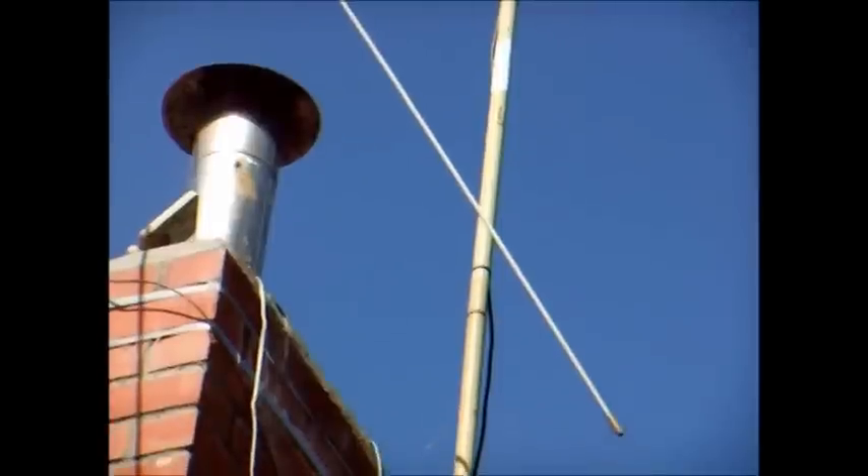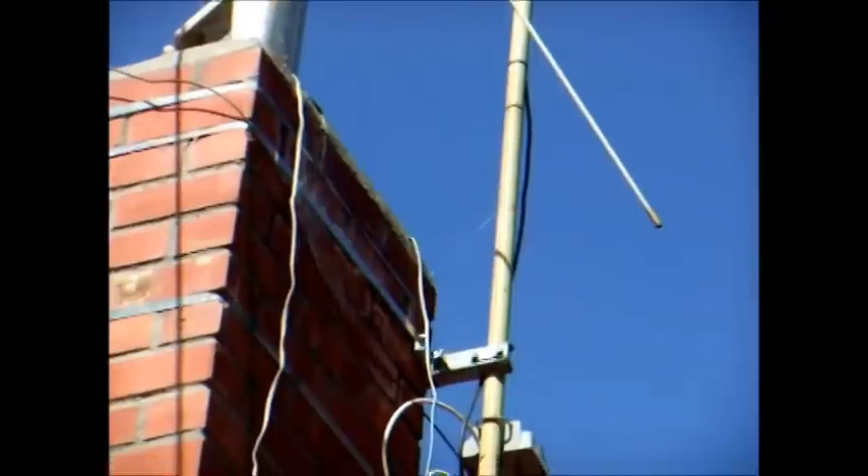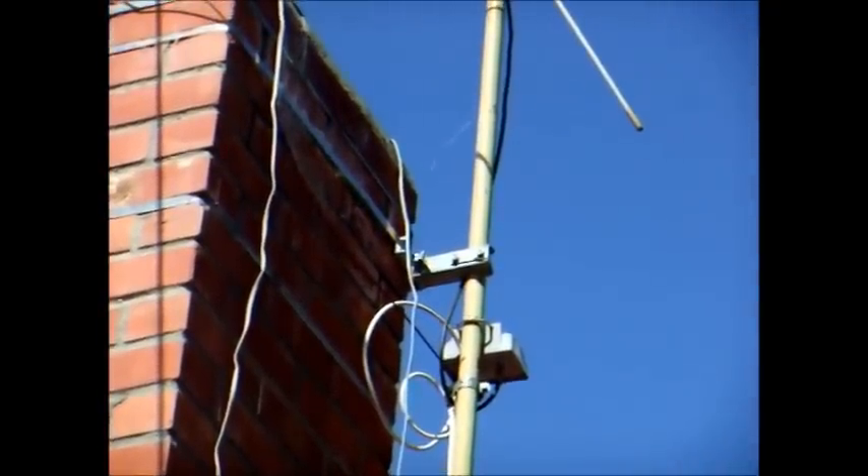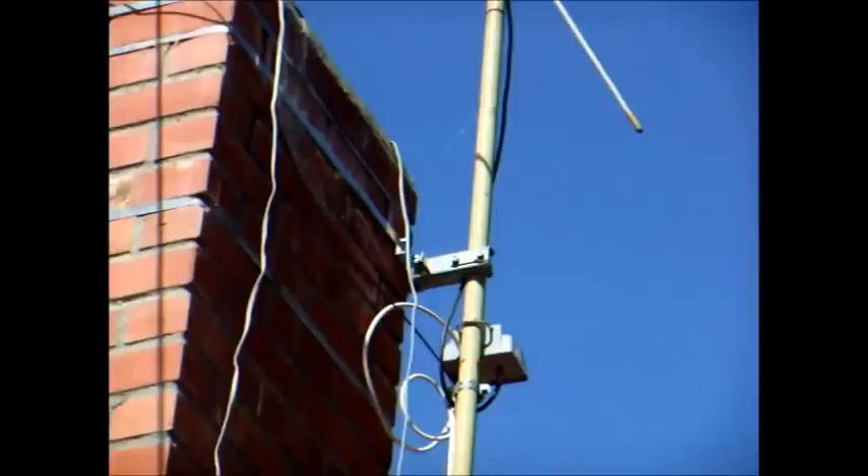There's about 75 feet of coax from the antenna to the distribution point inside my house. I added this medium gain preamplifier to boost the signal into the house. While not really required, I do have a couple of distant stations that fade in and out and the preamp seems to help with those. I can pick up stations from 20 to over 100 miles distant.